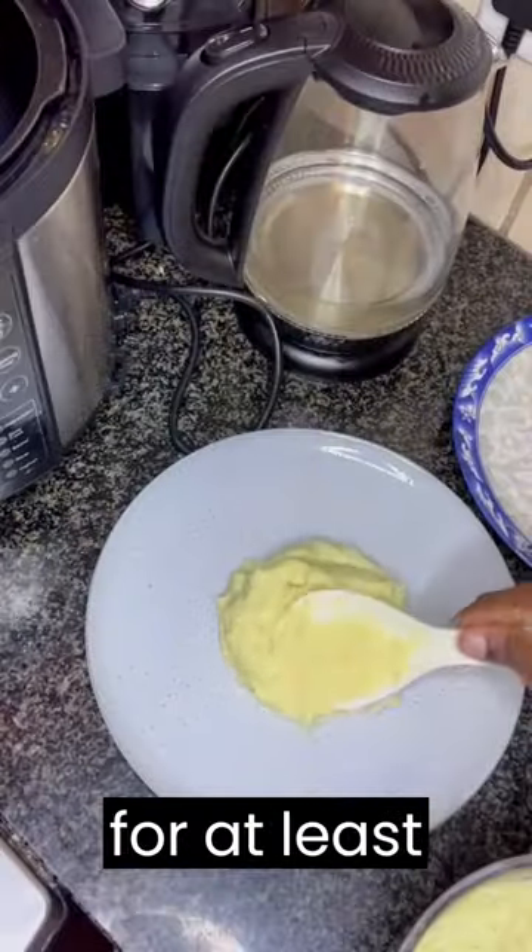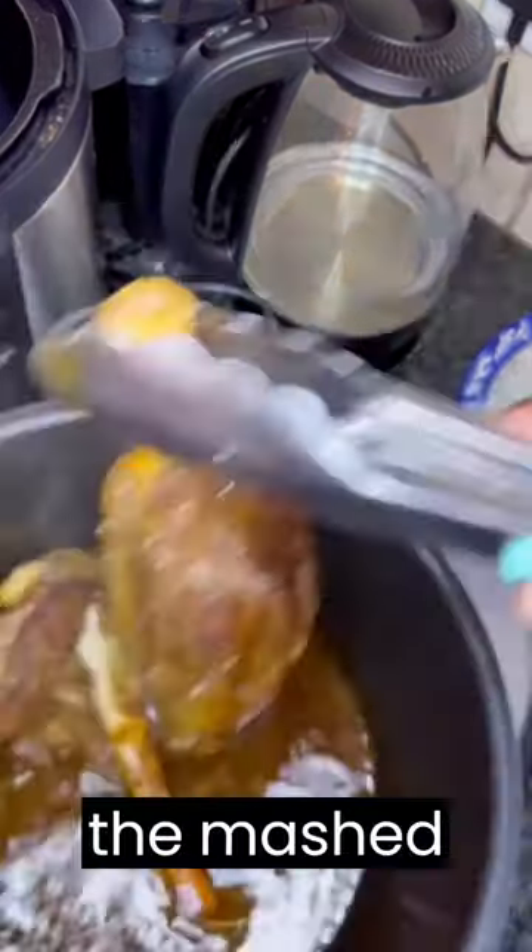Let the lamb rest for at least 10 minutes before carving. Serve the lamb with the mashed potatoes on the side.